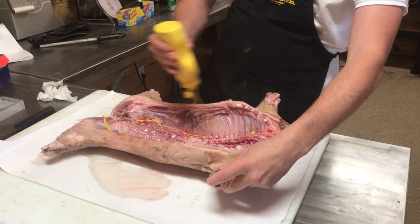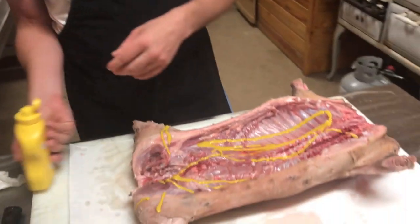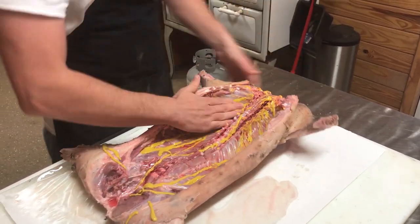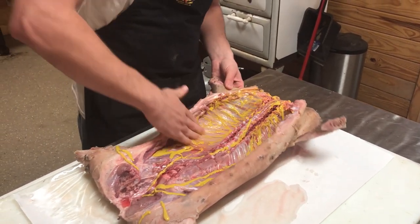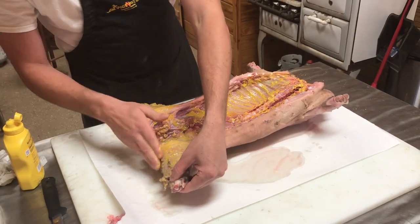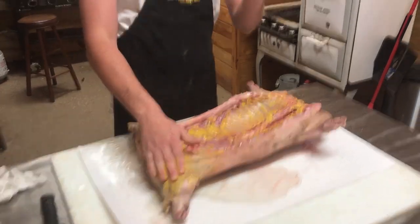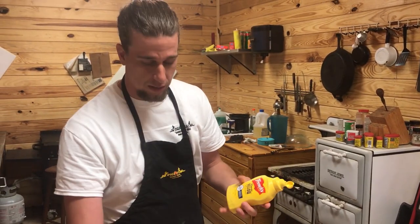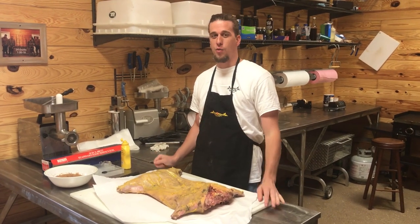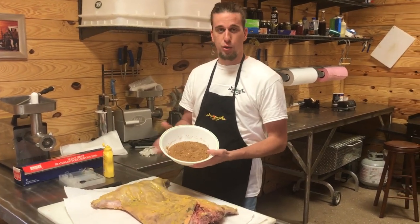This next step is really more of a preference. Some people just put a dry rub on a pig, but personally I like to use mustard. The mustard will add a little flavor, but its main purpose is just to keep all of the seasoning on the pig while it's cooking the whole time. Make sure the mustard is on any meat anywhere you're going to put seasoning. No expenses were spared — this is French's, not great value.